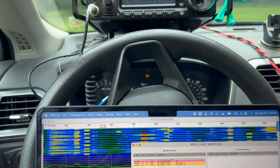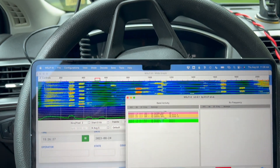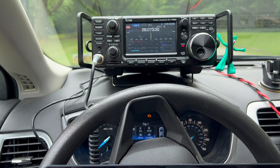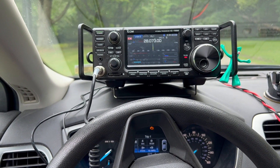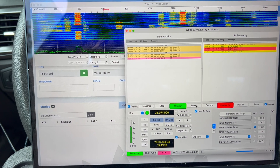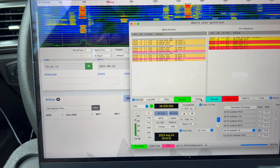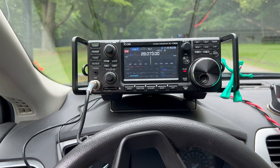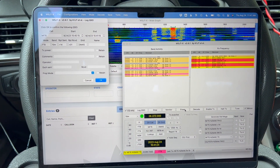Let's give 10 meter FT8 a shot real quick and see how that goes. We're running 20 watts. Low SWR, no ALC. We're doing some 10 meter FT8. I tried calling CQ. I wasn't having much luck so I decided to hunt one of the Volunteers on the Air stations that I saw, and looks like we just completed the QSO there. 10 meter FT8, so far so good. Haven't noticed any issues with RFI.